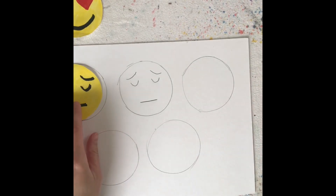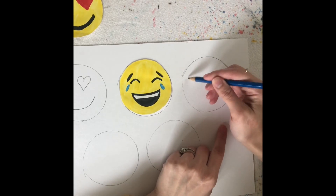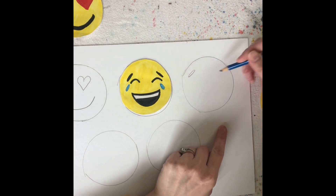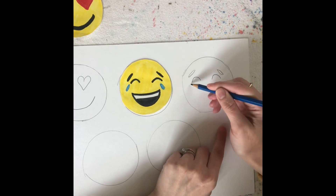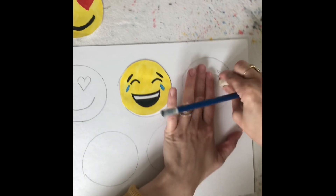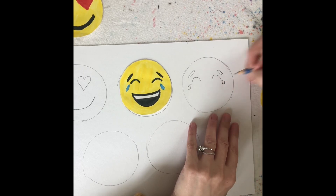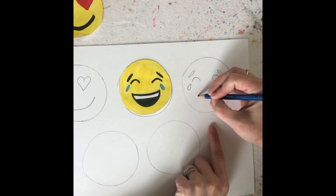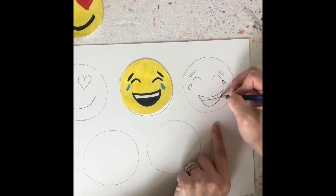Now let's try my laughing so hard emoji. I'm going to draw a slanted line - it's like a little shape. I'm going to come over and do that again. I'm going to draw an upside down frowny face - a bump and a bump. And now I'm going to put my teardrop coming off the eye. It's just a swoop around, almost like the letter C right here, and then I pull that line up. Draw lightly in case you make a mistake.